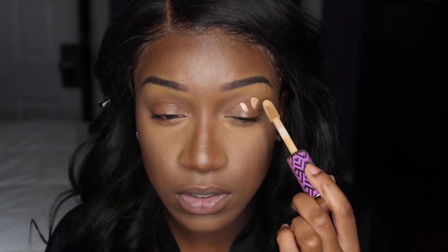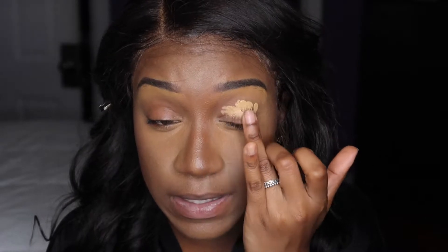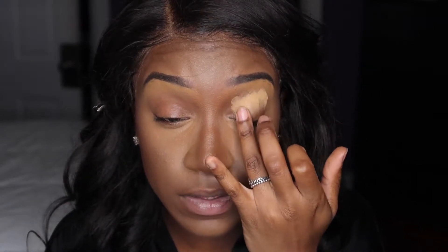I'm going to start off with priming my eyelids. I'm going to go in with this Tarte Shape Tape Contour Concealer in the shade 47S Tan Deep Sand. Now I'm going to work with one eye at a time because this concealer dries pretty fast.